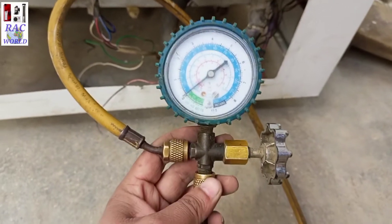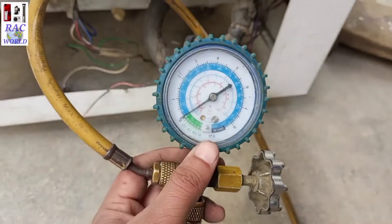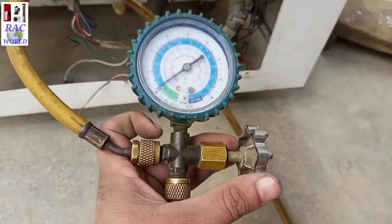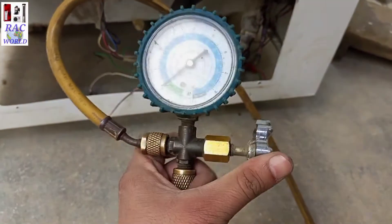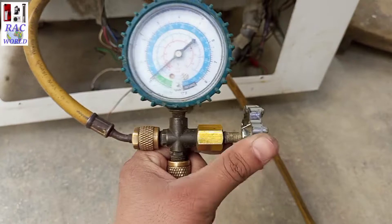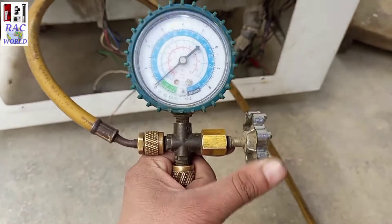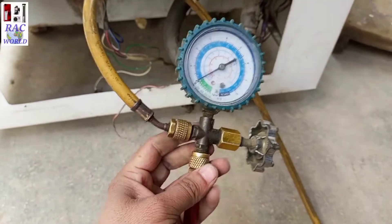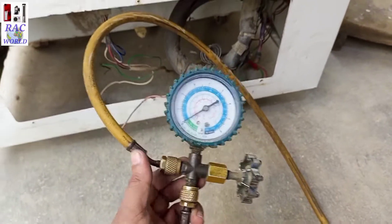Now I will connect my gas charging line here and I will fill nitrogen pressure into the evaporator by using a low pressure manifold gauge. This is our low pressure manifold gauge, and we always use the low pressure manifold gauge when filling pressure into the evaporator. There are two types of manifold gauge — low pressure and high pressure — but for the evaporator we always use the low pressure manifold gauge.